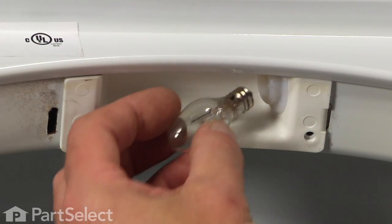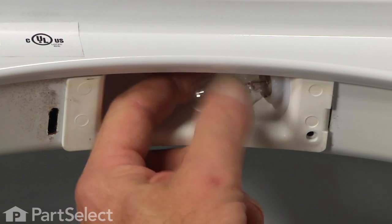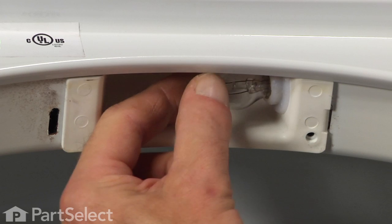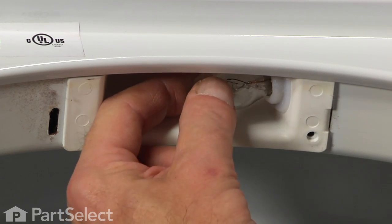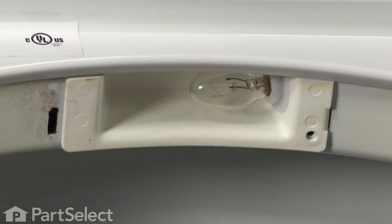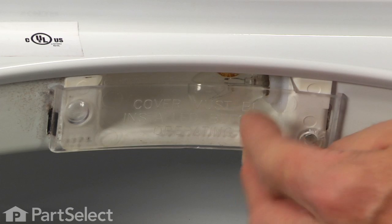Take our new bulb, line it up in the socket and it should thread in easily. If it isn't, that would indicate that you have cross-threaded it. Now make sure the bulb is nice and snug in its socket — if it's at all loose in there you'll take the chance of it drawing too much current and it will melt that plastic socket.